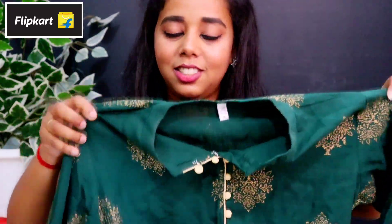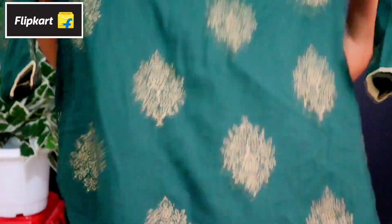This is the next dress — this is the Flipkart haul. I am going to show a lot of dresses. These are the most important things. Comment down below what you want. If you have any type of dress like this, please like and share. I will see you in the next video. Bye.